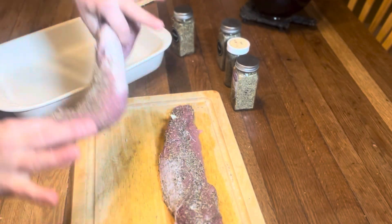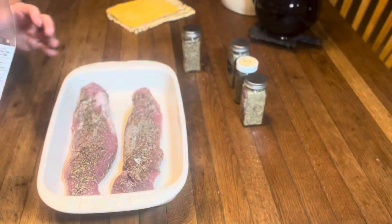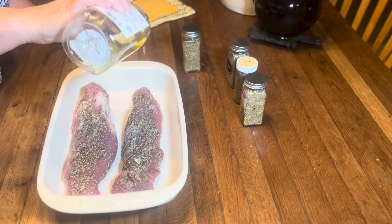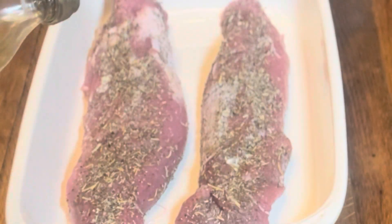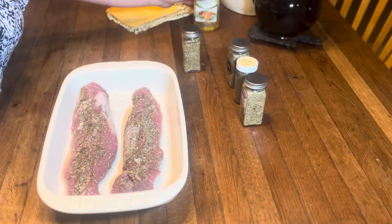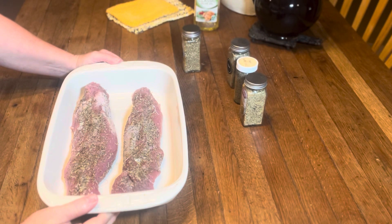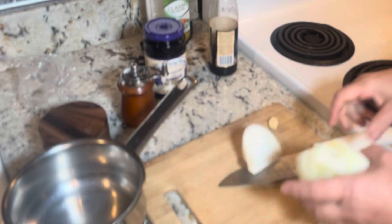I am going to transfer these into a 9 by 13 casserole dish. Now I am going to do just a small drizzle of olive oil right over the top. We are just adding a little bit of fat in there to encourage our herbs to give us all they got. This is going to go into a 425 degree oven for about 15 to 18 minutes. What we are looking for is an internal temperature of 150 degrees. While our roast is baking, we are going to get going on our sauce.